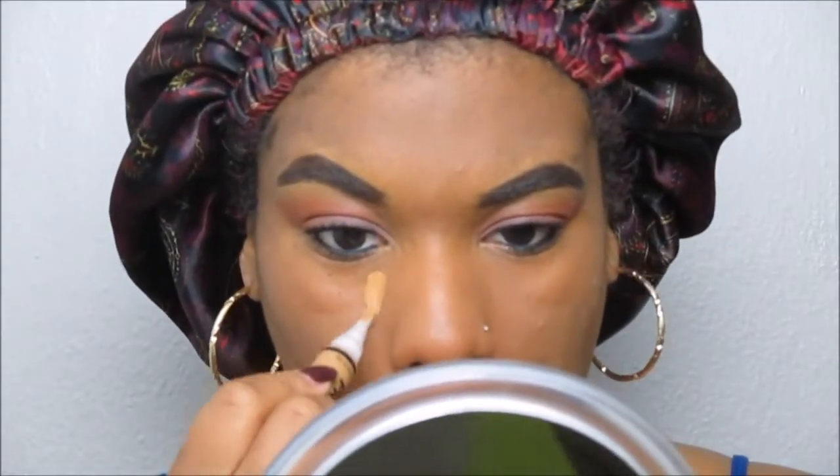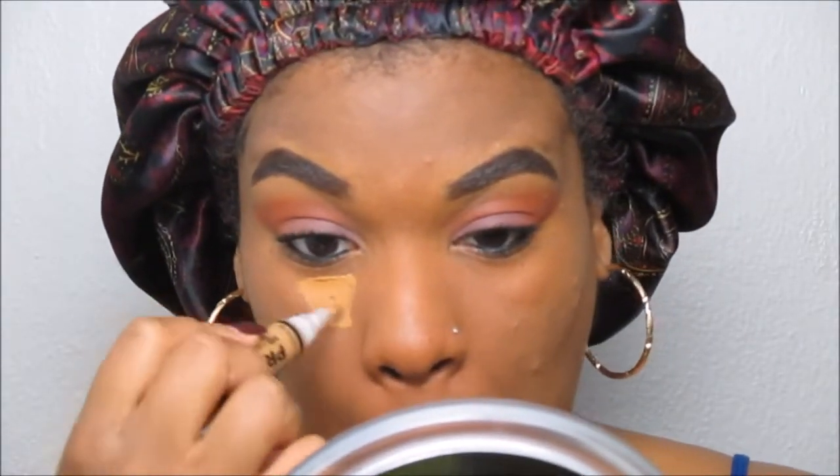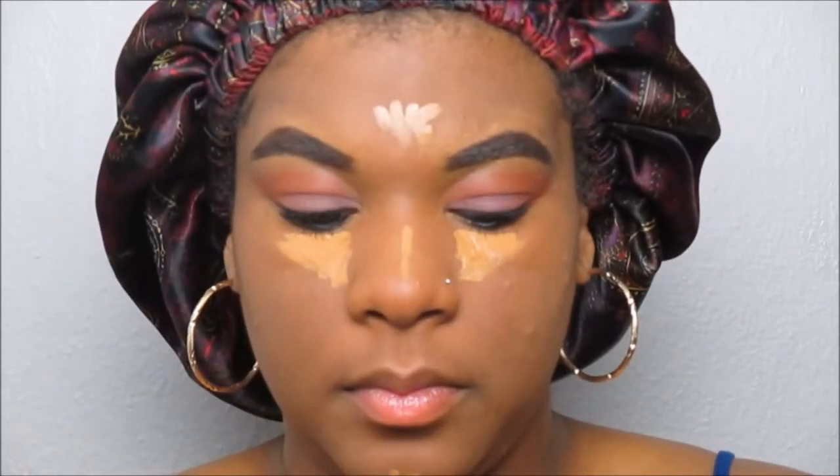To highlight, I will be using the LA Girl Pro Conceal HD Concealer. Taking the concealer and placing it underneath my eyes, I'm also going to highlight the bridge of my nose as well as my chin and forehead.